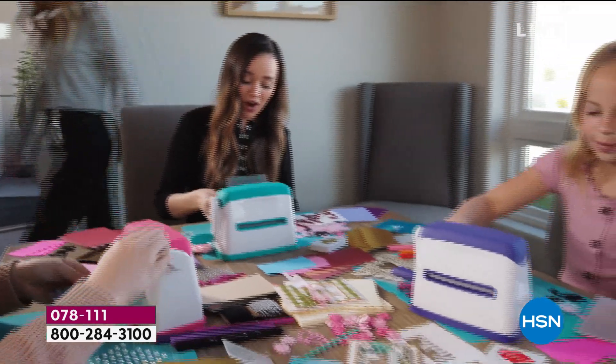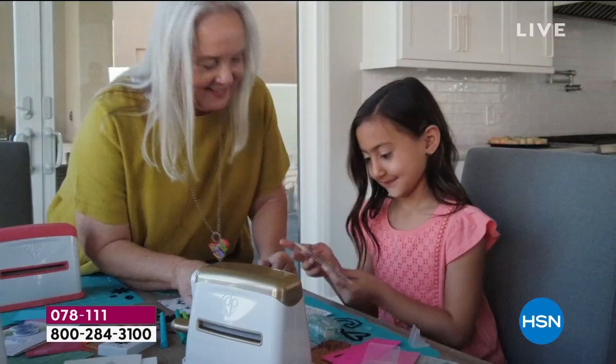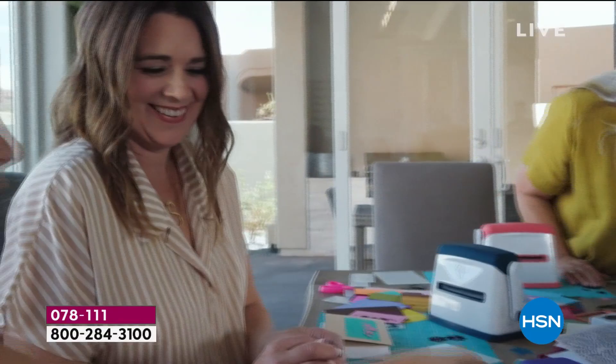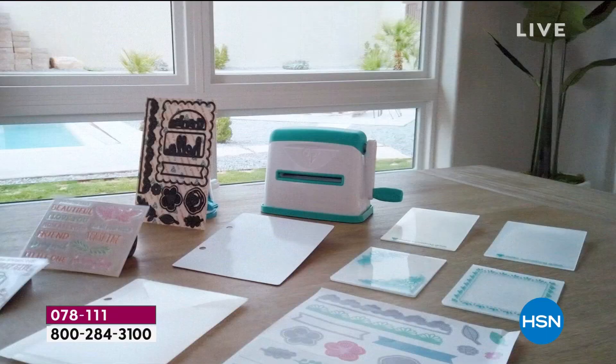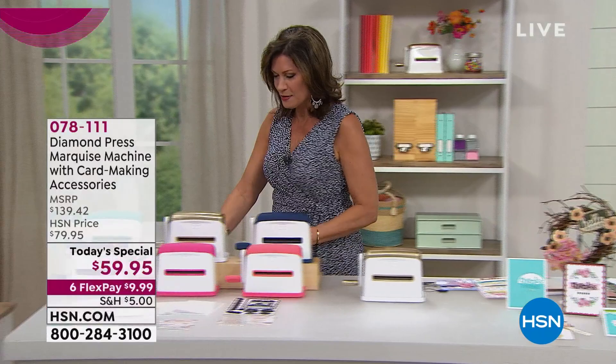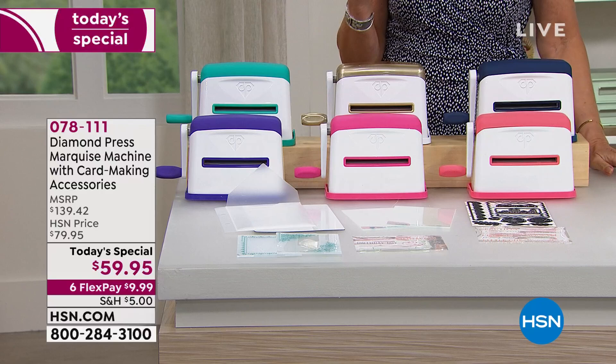The most creative things — that's what crafting is all about, allowing you to express yourself. It's something brand new from Diamond Press called the Marquee's Machine with card-making accessories included. I'm going to move over here because this is where our machine is, and we have some great color choices to share with you. Diamond Press has not created a new machine in years and years.